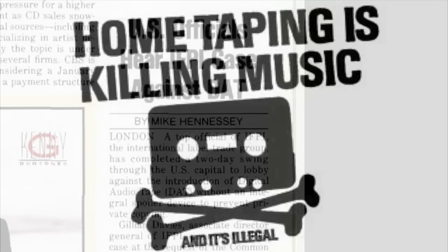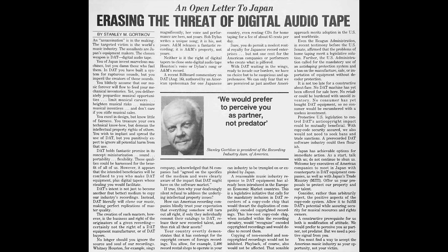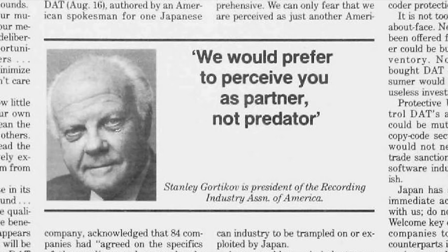The recording industry felt that was lost revenue — they could have sold that person a recording if they hadn't been able to make their own. They tried to encourage people not to do it, but obviously that's not going to have much effect. So this time, rather than try and lock the stable door after the horse has bolted, they were going to just kill the horse. Just to show you how big a deal this was at the time, I've got a couple of open letters here that were published in Billboard magazine, written by Stanley Gortekoff, the president of the Recording Industry Association of America.